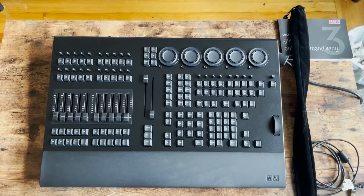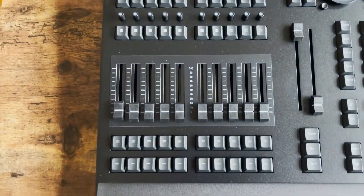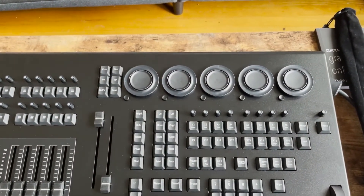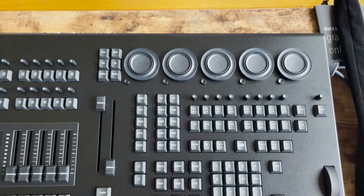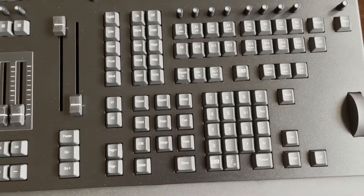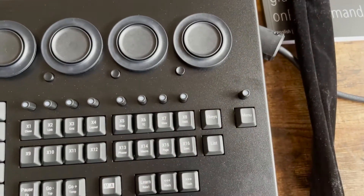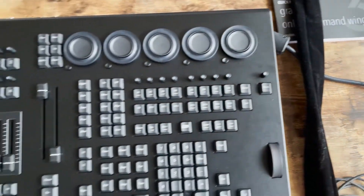Here is a closer look at the command wing itself. You can see the ten motorized playback faders, our two main faders and the go buttons, five encoder wheels, and these little buttons that push in that I have no idea what to do with yet. And the main key layout here — I don't mind these buttons, they're a little different than MA2 for sure but I quite like them. The dimmer wheel is here too, and probably the thing I dislike the most is the grand master fader, which is not really much of a fader — it's more of a rotary dial.